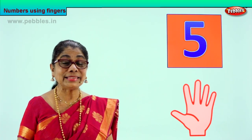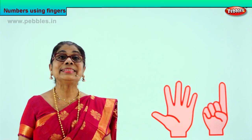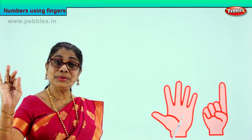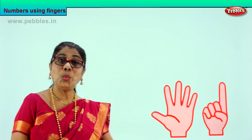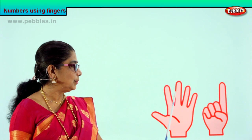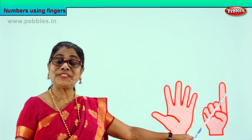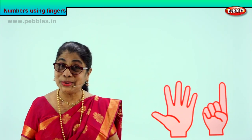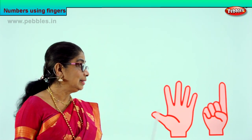Shall we look at our next number? What is our next number after five? Six. Six. Very good. So we have one, two, three, four, five — and then one more. Six. One, two, three, four, five, and one more — six fingers. Put up your six fingers. Good. We learned to count from one to six.